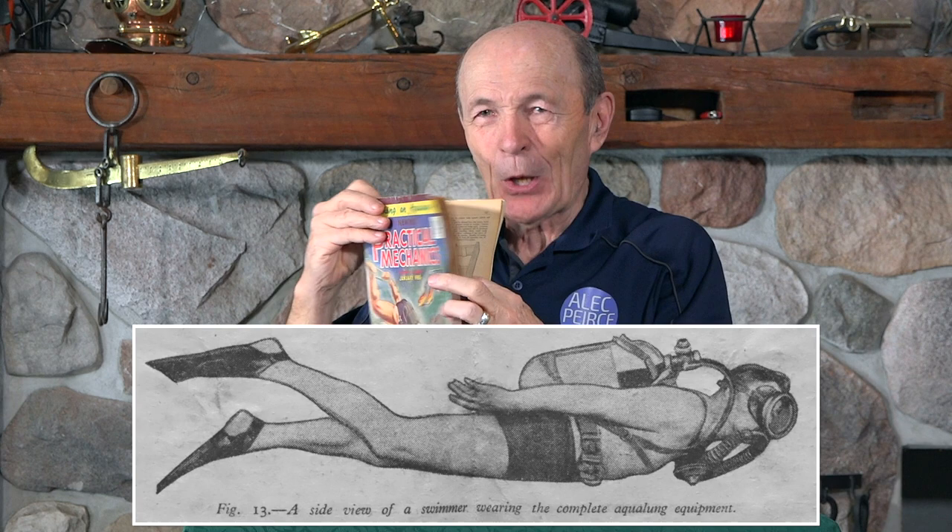So don't be so quick to say 'hey, we're way ahead' — no, no. 1955, from the UK, from Great Britain: 'Making an Aqualung.' There you go. A little bit of history for you and into vintage scuba. I think it's interesting — I hope you guys enjoyed that. Talk to you soon. Alec Pierce, Scuba Vintage Scuba.